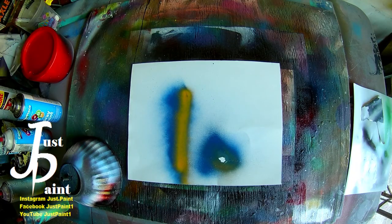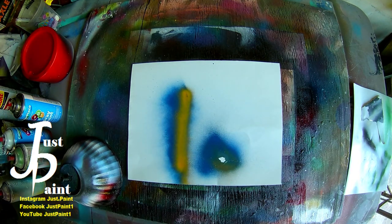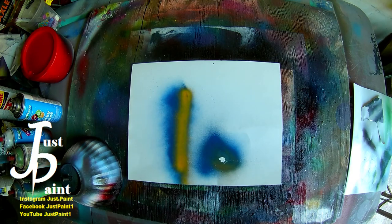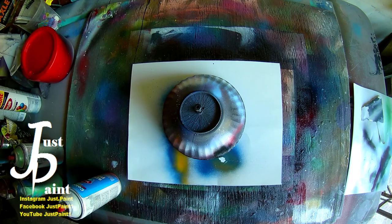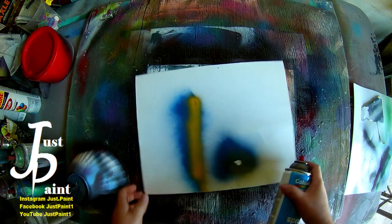Hey guys, welcome back to the channel. I hope you've been having an awesome week. In this video we're going to do a tutorial on how to do your basic stars — the flicking of the stars in the background. It came to my attention that I don't have a tutorial on that. I thought I did, but apparently I just showed you how to make a basic moon and a planet but didn't show you how to do the flicking of the stars. I apologize for the delay. So while we're at it, we're going to go ahead and make a planet as well — why not have a little touch-up on how to make a basic planet.